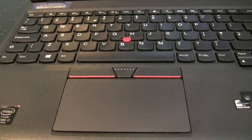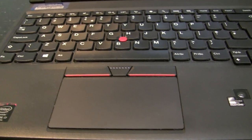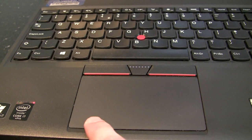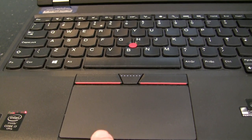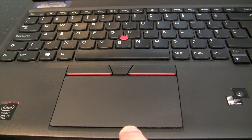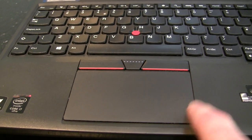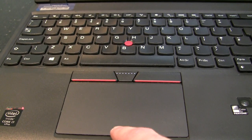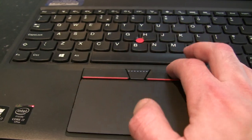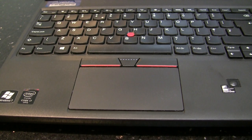The trackpad I'm not so bothered about. I'm getting used to it, but the clicking on this lower side — I could do with dedicated buttons like the T40 I had before. The previous one had dedicated buttons at the bottom. I'm getting a bit more used to clicking at the top but I used to click with my thumb, so that's not as good.